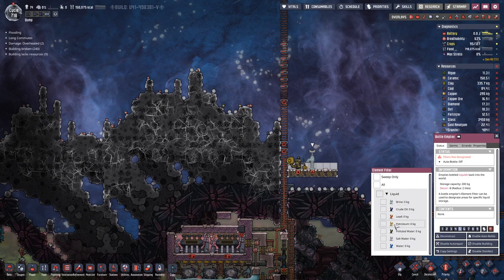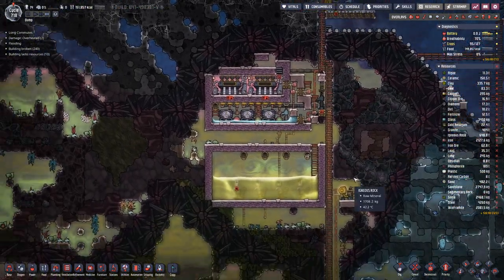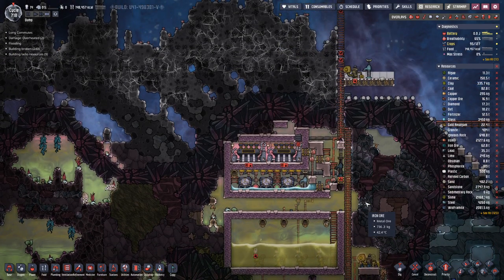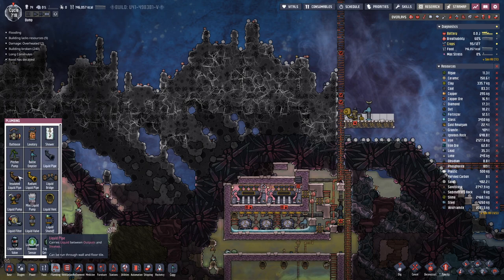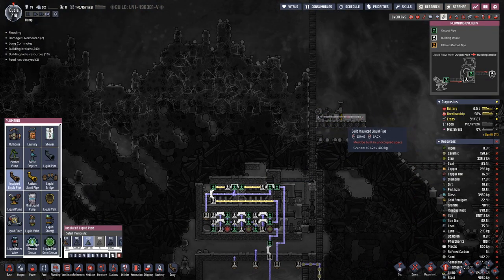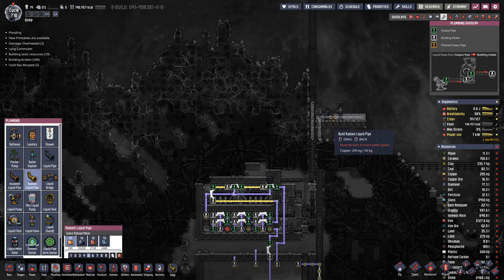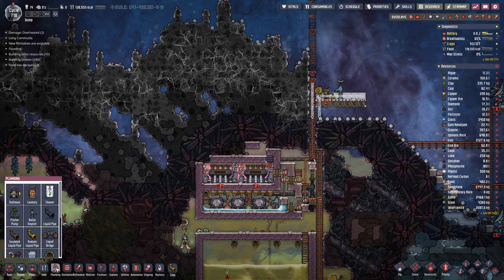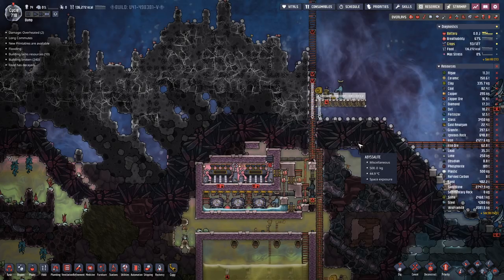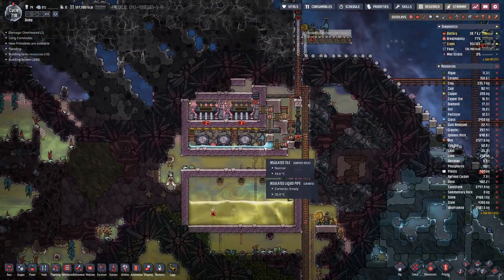Here we shall have a bit of petroleum — I think we have a bit lying around, otherwise crude oil will also do the job. And here we will have isolated pipe, then this is the back pipe coming up. And have two radiant pipes there, made out of copper — that's fine. I don't have a massive amount of copper but I have enough for that.